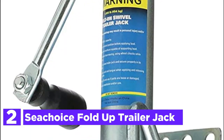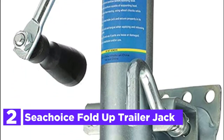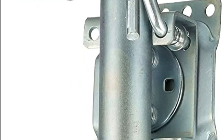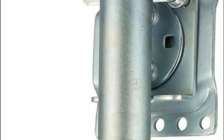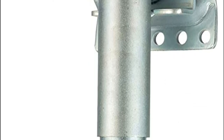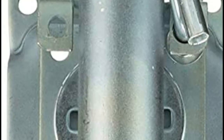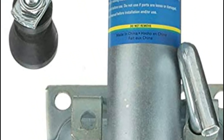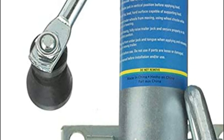Number 2 on our list, the C-Choice Fold-Up Trailer Jack. Because of the corrosive effects of brackish and saltwater environments, it is essential to ensure that your trailer jack is constructed from materials that resist rust and pitting. Find a jack made with zinc-plated steel or aluminum. Aluminum is light, while steel, which is heavier, is more durable. Both provide excellent resistance to corrosion, leading to longer service lives.